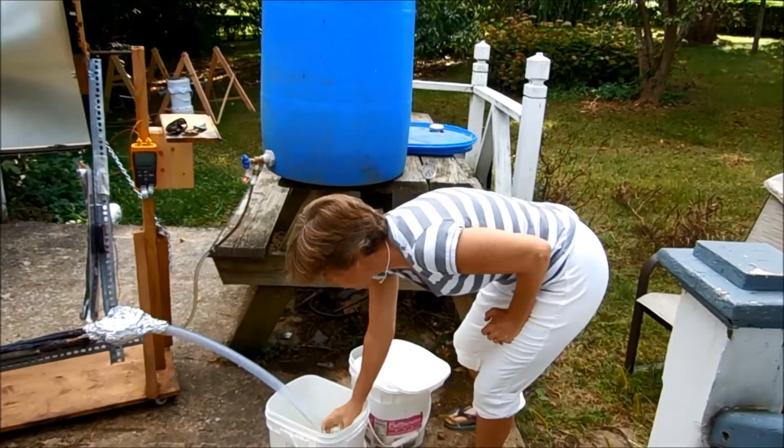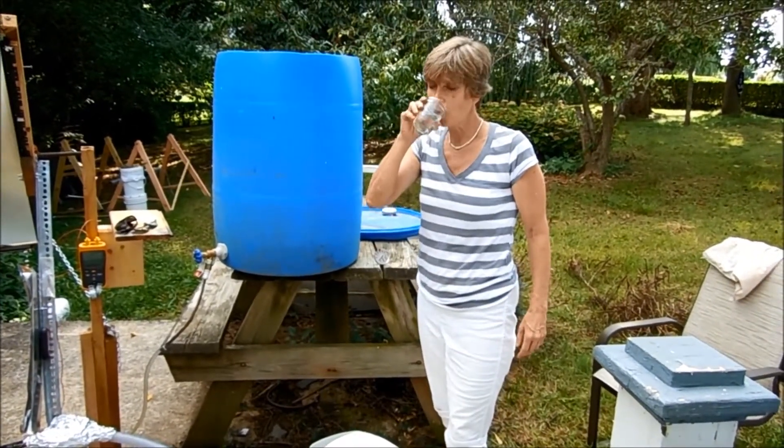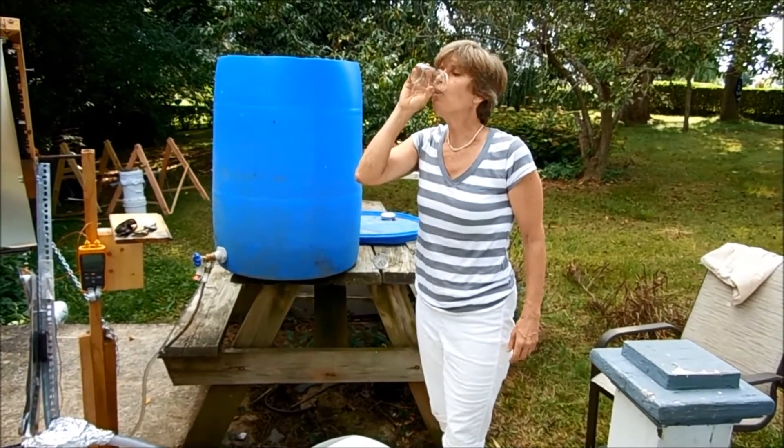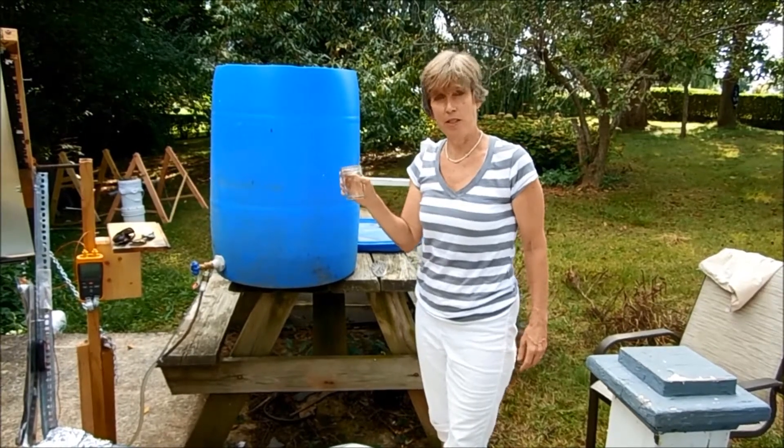Just to make sure you know this water is safe to drink, I'll have a little right now. It's warm, so it's a little off-putting, but otherwise it tastes great.